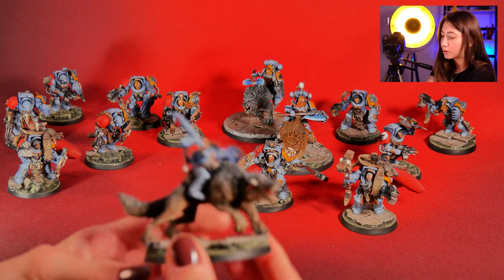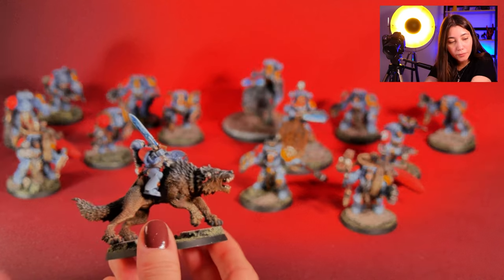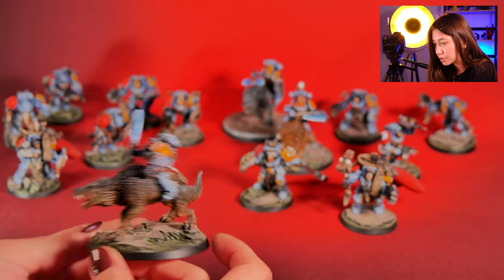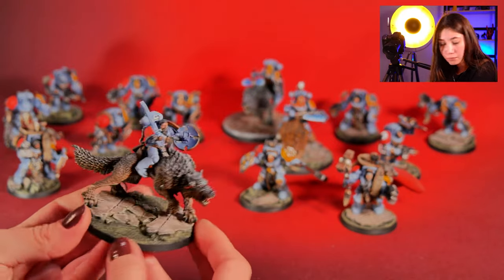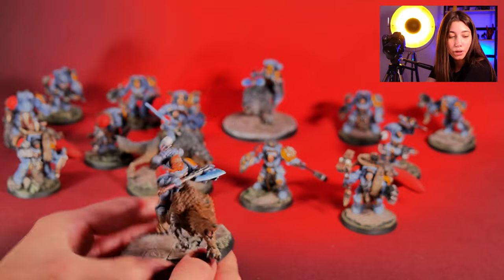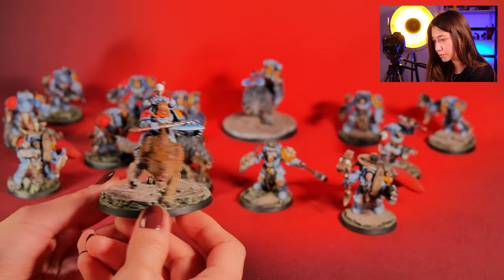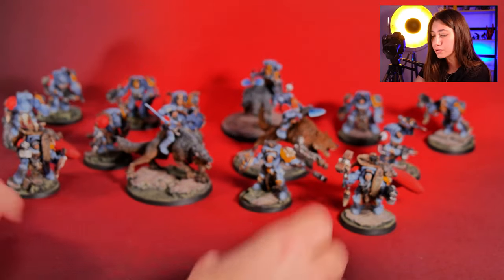Let's start with our Thunder Wolf Cavalry Leader, painted on level 4. As you can see, we've added some more fur details to the wolf and some differences on the skin. And here is how the normal Cavalry Leader Level 3 looks like. Really cool paint job on these ones — they are very simplistic, very close to the original, and really cool.